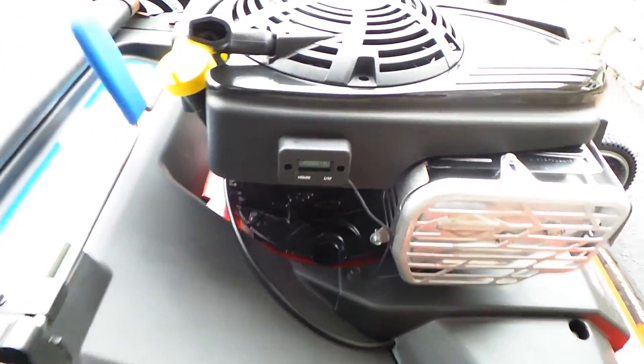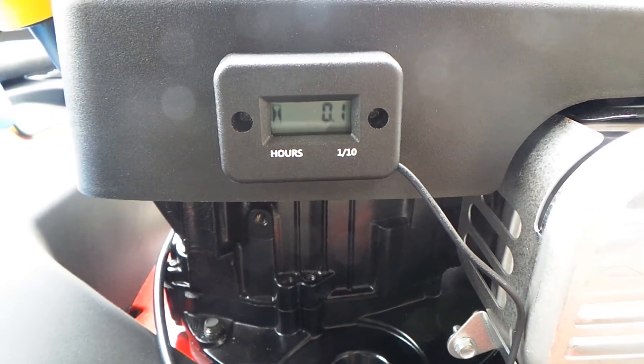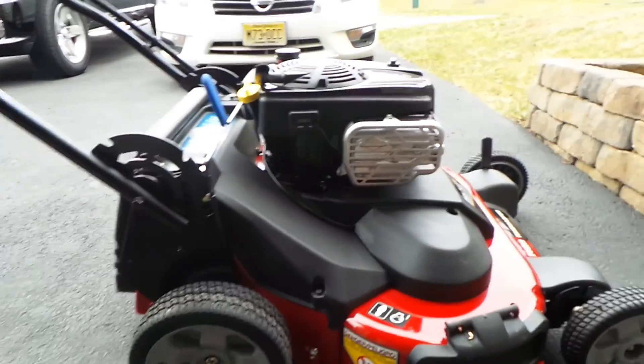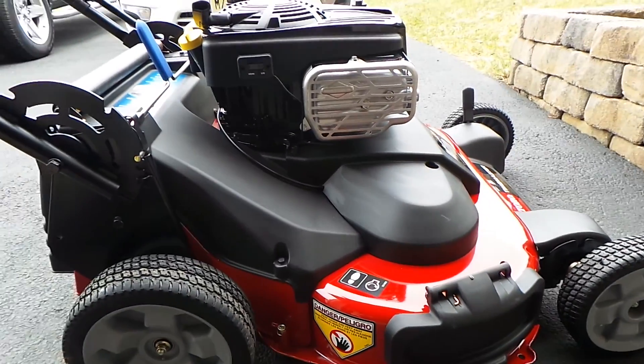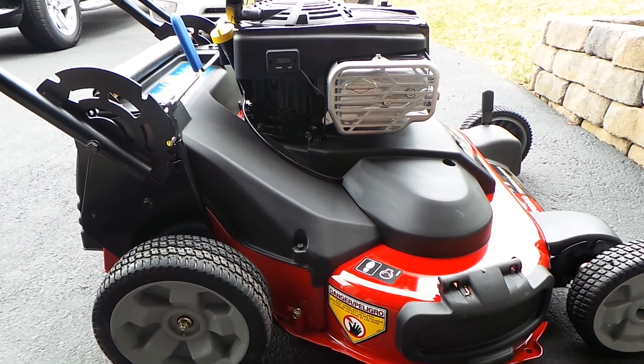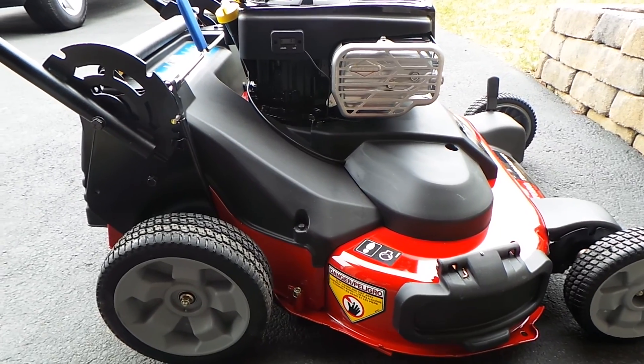Alright, there you have it — your first hours on the old Time Master. That was six minutes, guys. Six minutes. I do lawns with this mower — when I used it last year anyway — and that took six minutes.